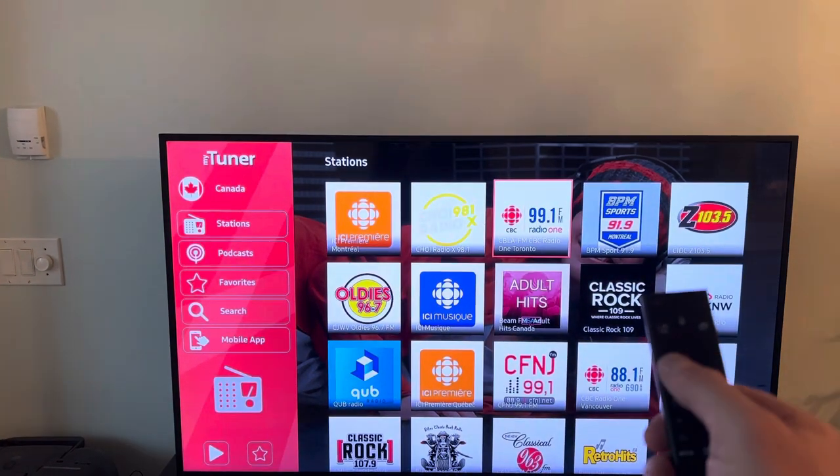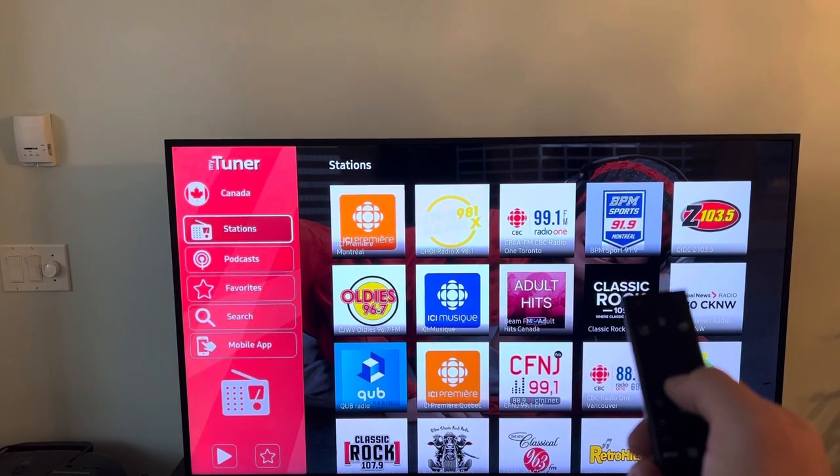If you want, you can go to stations, click on stations, find something, or you can even go down to search.